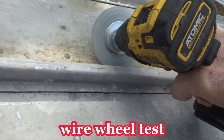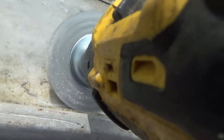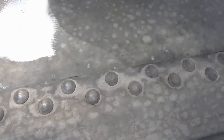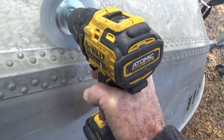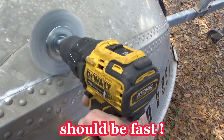I've got, of course, the old wire wheel. You know how good that's going to work. Looks good. Then I picked up this other tool. See that scratch right there? Let's see what happens. I've never bought one of these before. Well, that's going to be fast too.